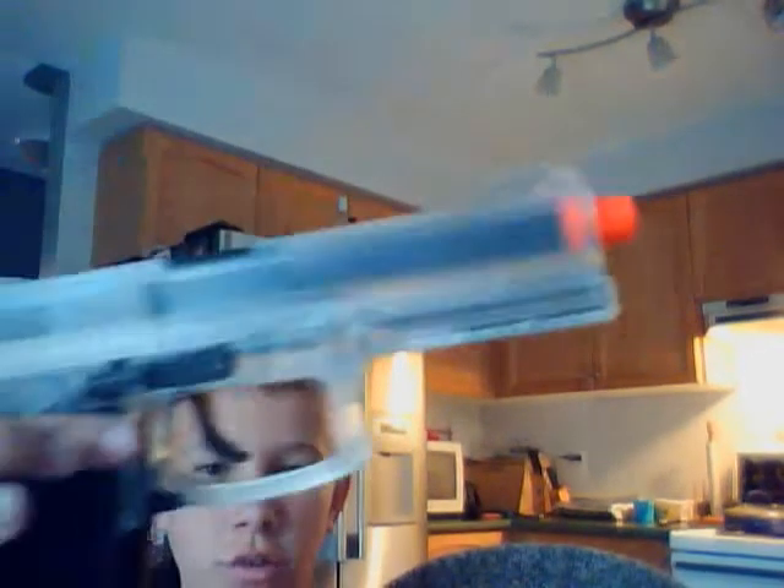It has a removable cap, so if you're going to spray paint it, boom — and you don't want to spray paint the cap — just pull that off and spray paint. Technically people say it's a Desert Eagle but it's not really.